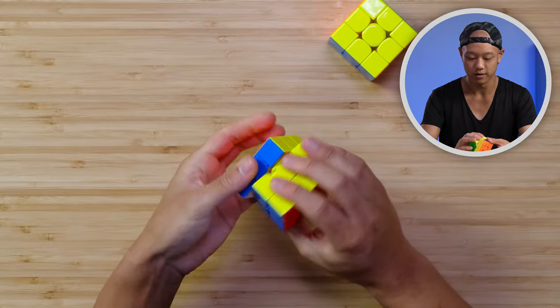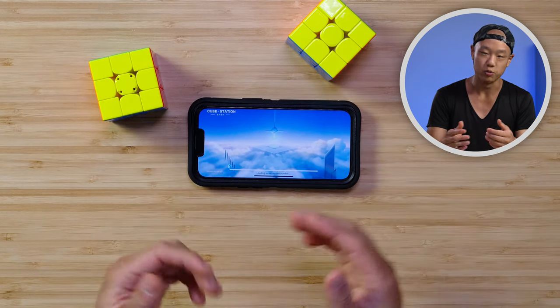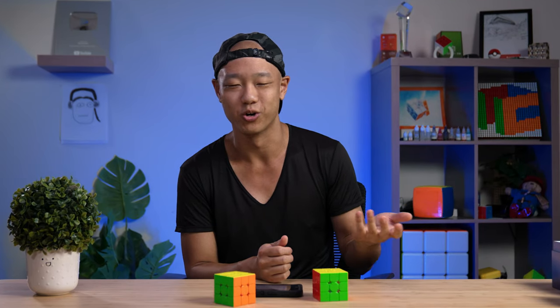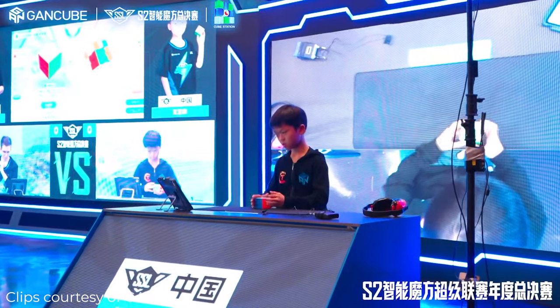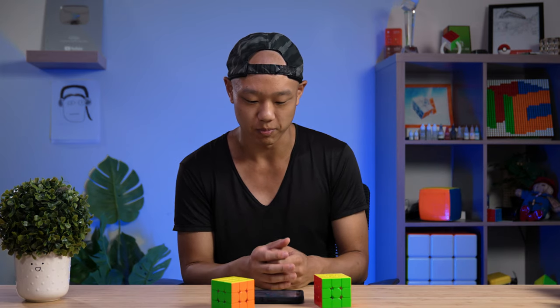So this is what it sounds and feels like — very firm, crispy, tactile, and I can see something lighting up inside so I know it's working. I'm loading up Cube Station. While I do that, here's an interesting fact: GAN recently had their own competition in China with their smart cubes. I was up really early in the morning and watched the Chinese broadcast — it was really cool, it had esports vibes. Seeing Tymon, Yusheng, and Felix in this alternative esports universe was really exciting. I'm very excited to see the future of smart cubes.